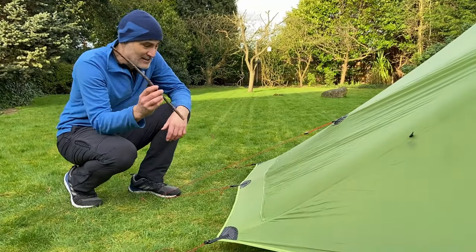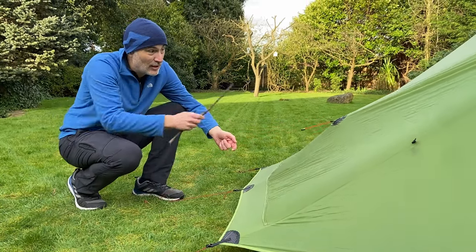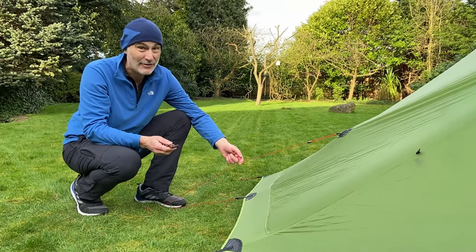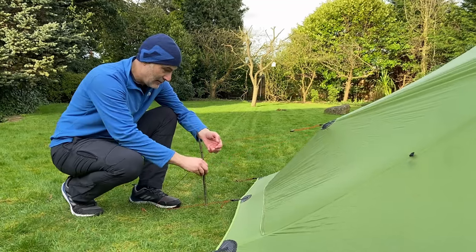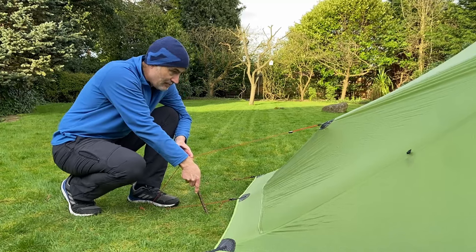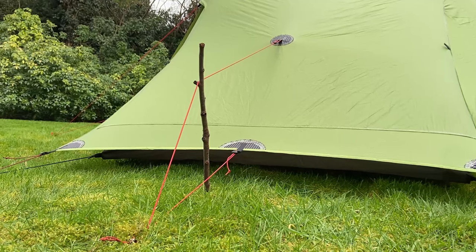One extra bit is to add something to pull up the center tie-out to give yourself a little bit more head room or foot room. You can buy special poles but then you've got something else to buy and carry, so I just pick up a stick, position it there, stick it in a little bit — it doesn't have to go in much — and then you've got like five or six inches of extra head room or foot room.